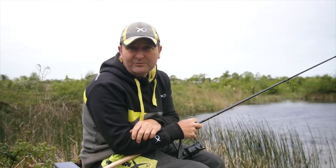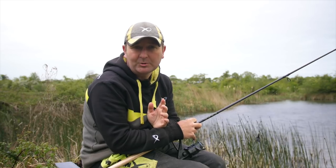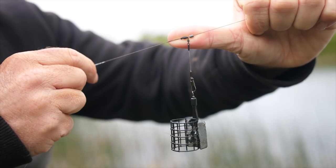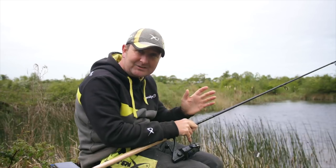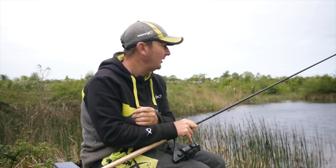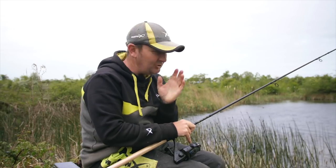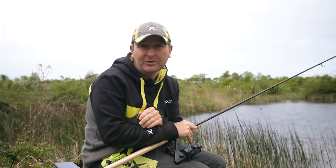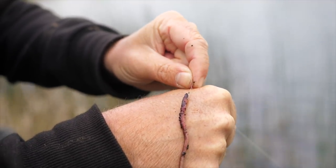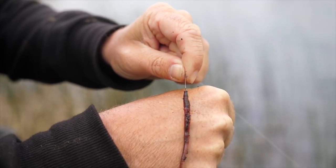Having completed the free running rig tests, we switched to a fixed paternoster-type rig to run the same tests — first with a 30 centimeter hook length, then a 50 centimeter hook length. We also switched bait from maggot to worm to see whether a heavier bait would keep the hook bait further away from the feeder.